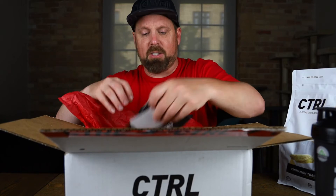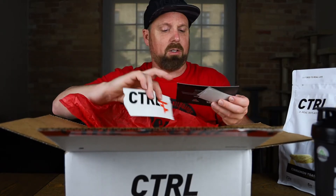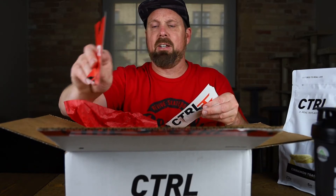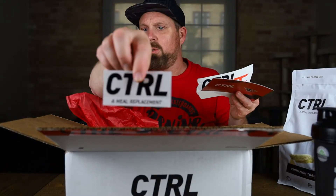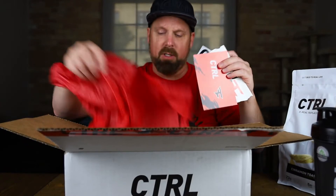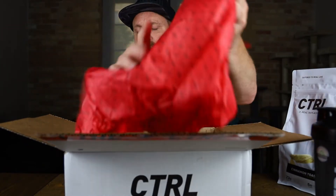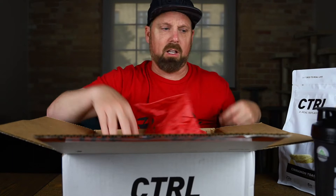Inside the box, you get some stickers — a Control sticker with the FaZe Clan logo. Just a card here that says 'Welcome to the FaZe Clan squad' on the back. Another Control sticker, and one more. You got some tissue paper in here too. If I can show you up close, you can see the Control and FaZe Clan logo on it.